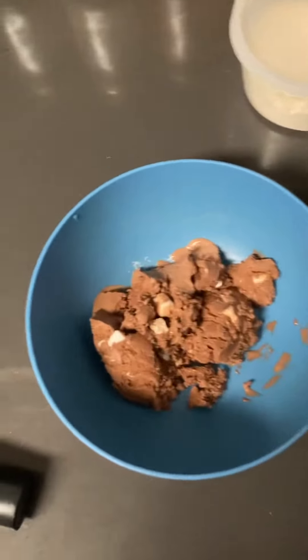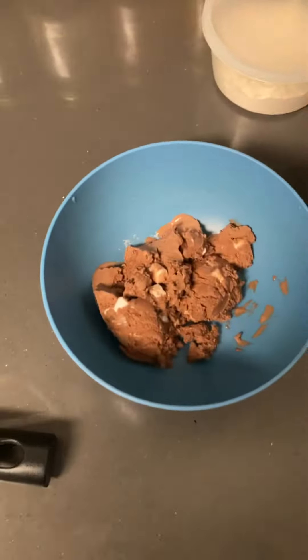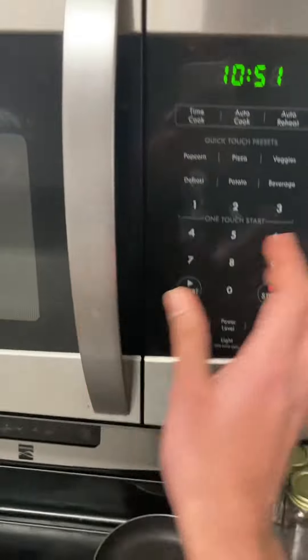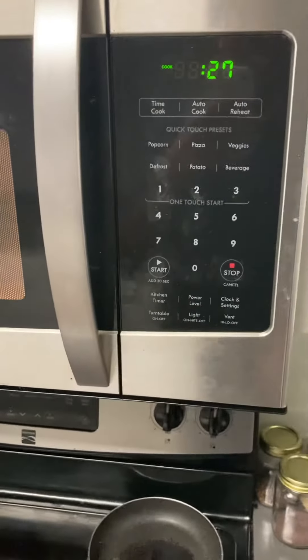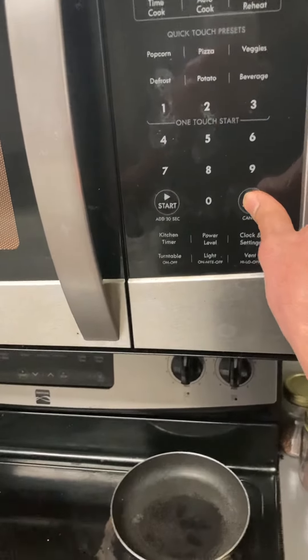What I'm going to do now is put this ice cream in the oven for exactly seven seconds.